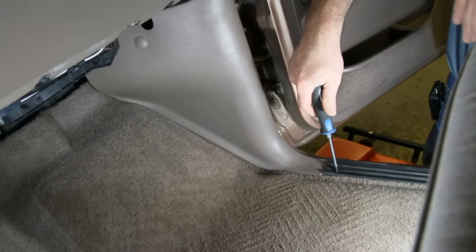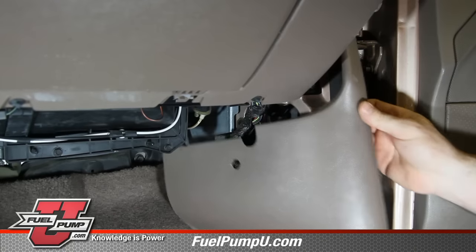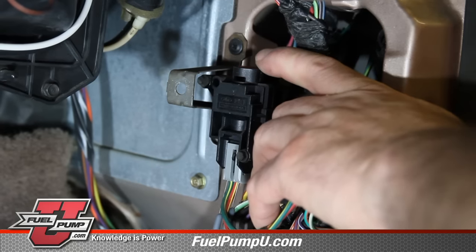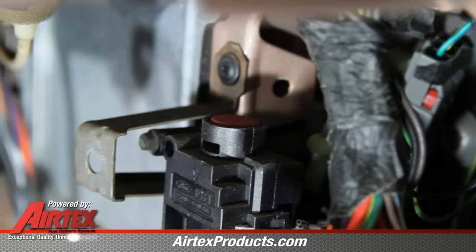The inertia switch is a safety item that Ford has incorporated into the fuel system. There are many things that can trip an inertia switch: the vehicle being in an accident, a blown tire, or just simply hitting a pothole on the road.